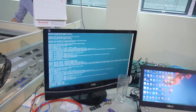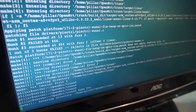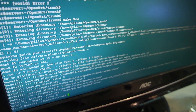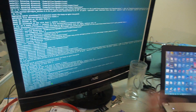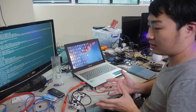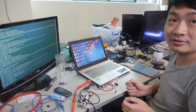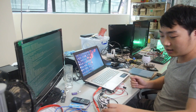We put OpenWRT on the PCDuino and we use it as a smart router, so you can make a router with this using the Wi-Fi.